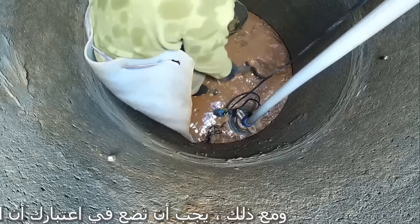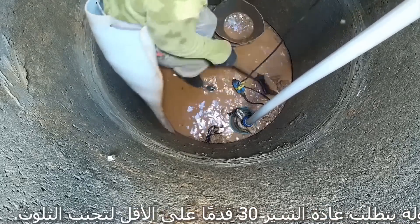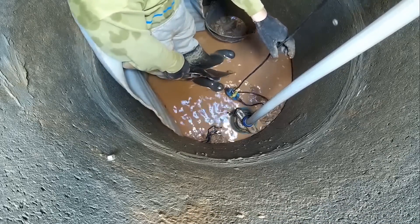You should keep in mind that finding acceptable water typically requires going at least 30 feet down in order to avoid contamination.